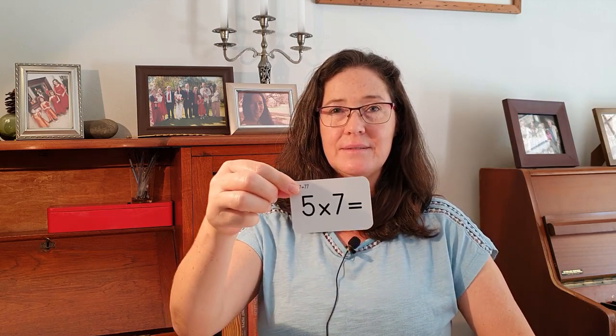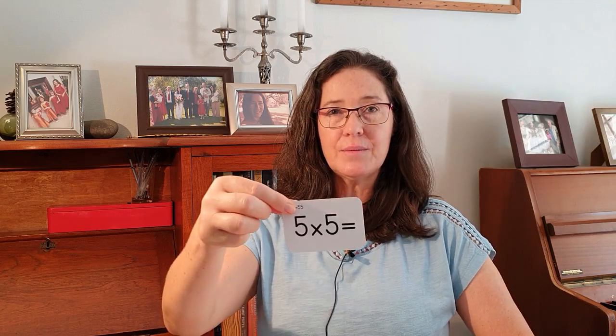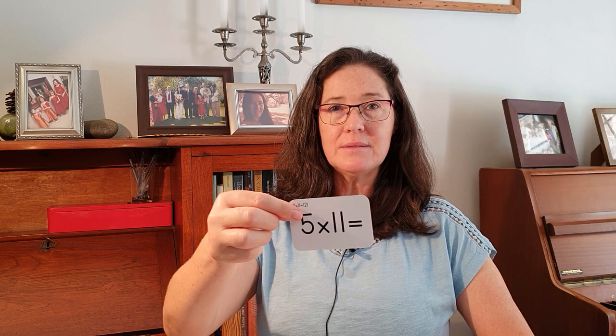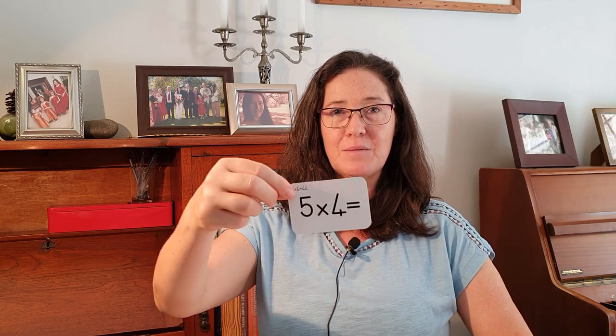Great. And now for our five times table — might not be as familiar with this one, but let's start giving it a go. Five times seven: 35. Five times three: 15. Five times five: 25. Five times eight: 40. Five times eleven: 55. Five times ten: 50. Five times two: 10. Five times nine: 45. Five times one: five. Five times twelve: 60. Five times six: 30. Five times four: 20.